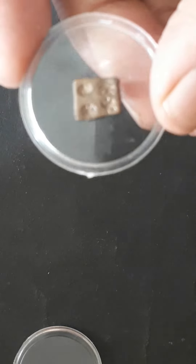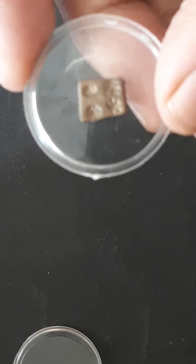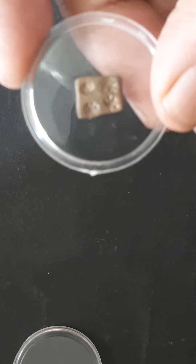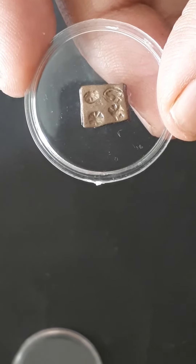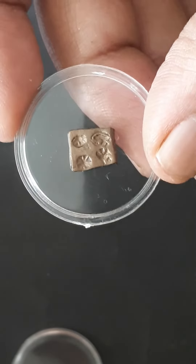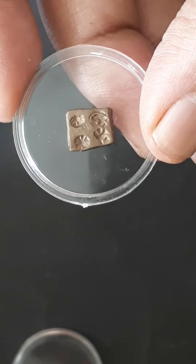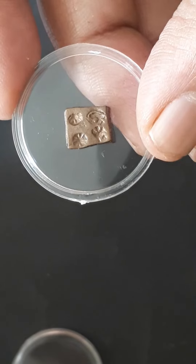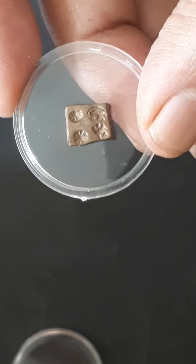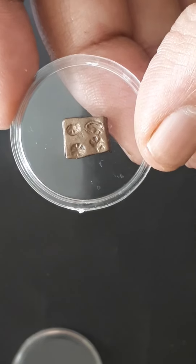These are beautiful coins, and they are located and attributed to central India — to Vidarbha Janapada. They are dated around 300 to 400 BCE, that is before the Christian era. These coins are interesting and mostly found in central India.